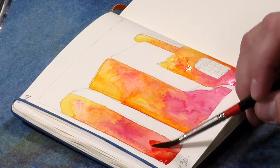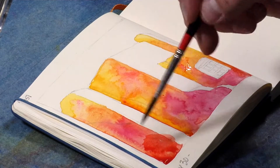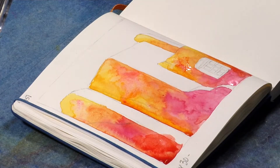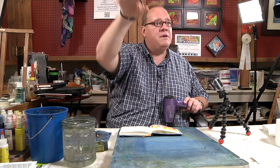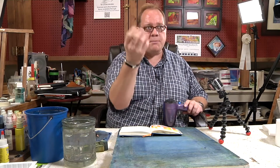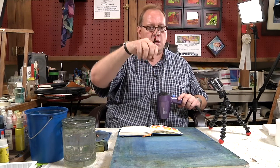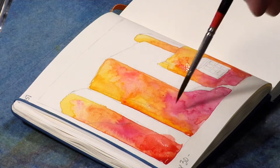Let me kind of fix some of that. You can see I've got some blossoms going on here. Blossoms are where the paper dries at different rates — where it's slightly drier, the water will wick back up. I've got this on a slight slant, so it'll wick up or go out from the center essentially where there's a puddle. As the paper dries in other places, it wicks back up and causes some blossoms, which I normally like.